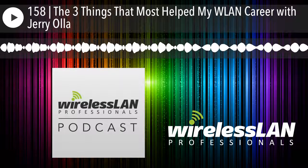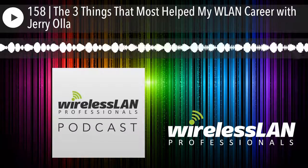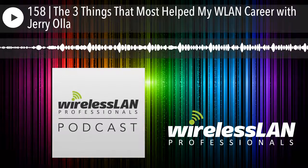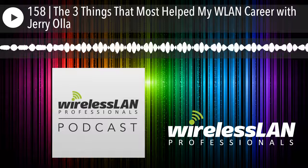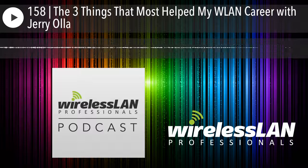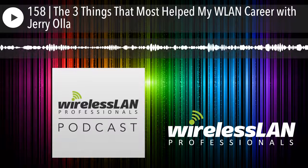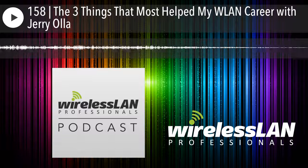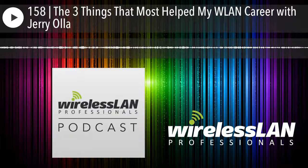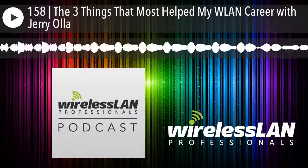We're going to talk about another one of the pages in the WM Pro's notebook. This one happens to be the RF coax connectors. We put on here just a visual picture of the different types of connectors you might be running across as a wireless LAN professional. The naming convention we've used for things like male and female has usually been something that's obvious — the big parts you see.